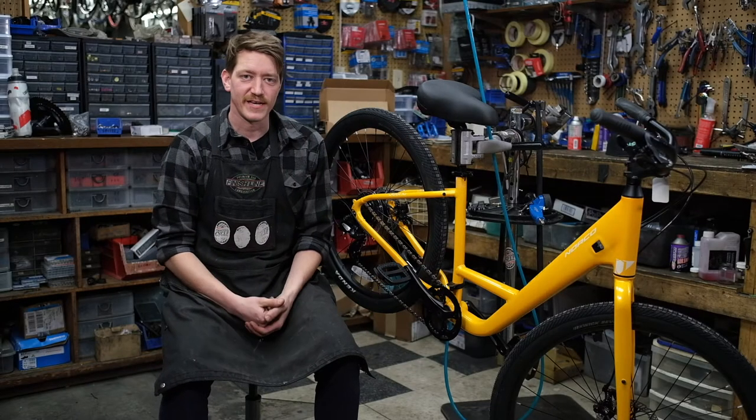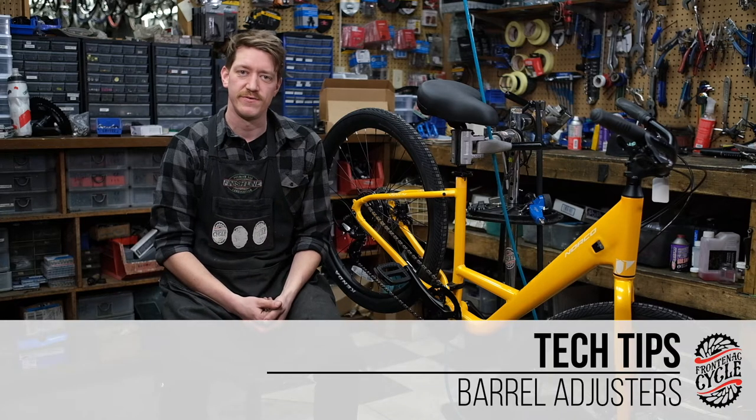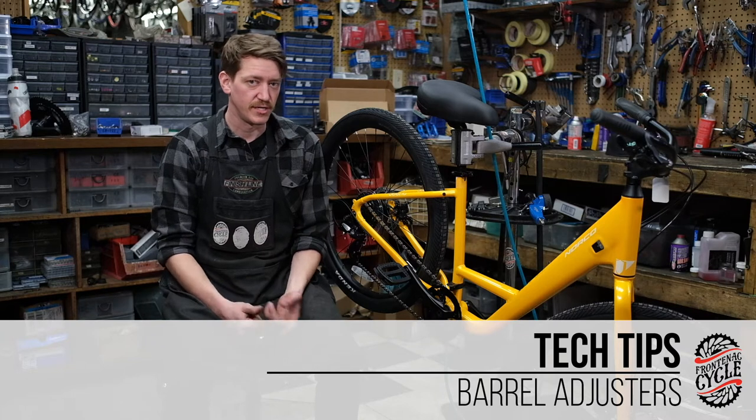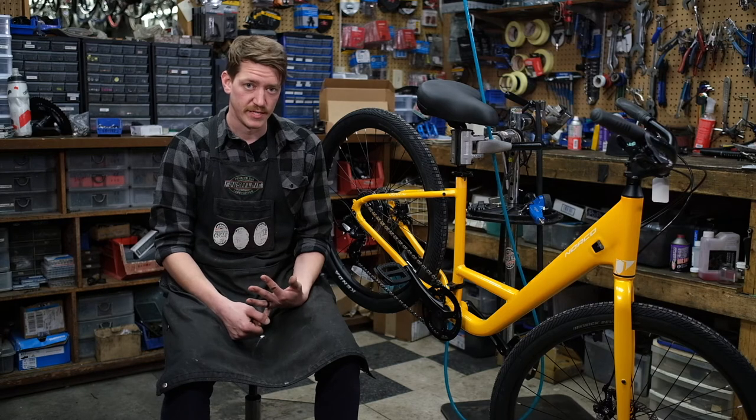Hello, it's Graham from Frontenac Cycle. Today we're going to be discussing barrel adjusters and how to use them. They're often found on brake levers, shift levers, derailleurs, or the brakes themselves. So let's get into it.